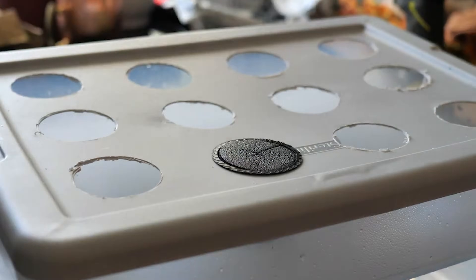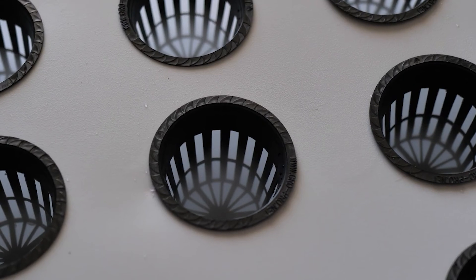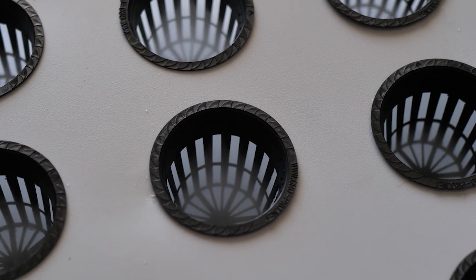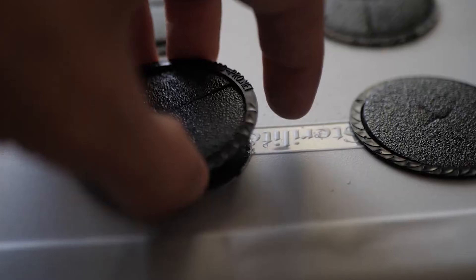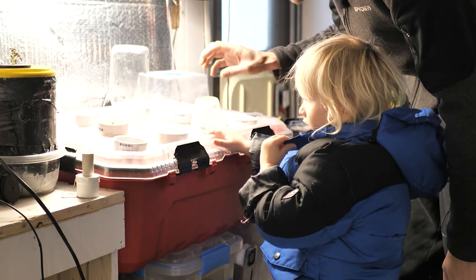What I want to share in this video are the types of plants and the applications where I've seen fogponics excel. It certainly isn't for every plant. The dense fog can actually starve the plant of oxygen, and for some plants fogponics just doesn't work at all.